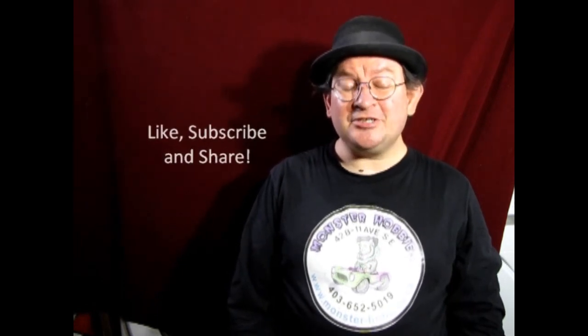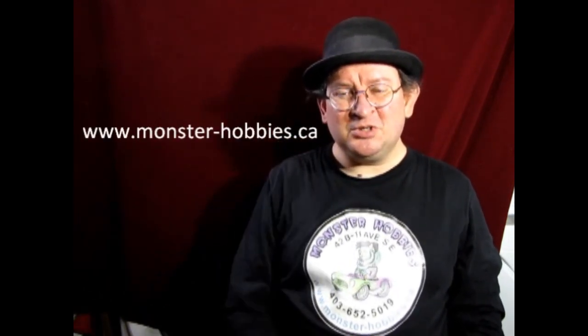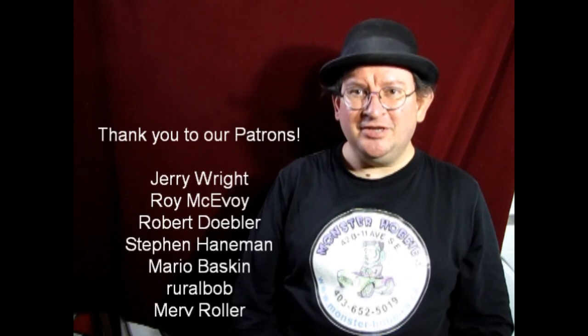That brings another great video to a close — it was real fun making it and I hope you all learned something from it. If you have any questions don't forget to leave those down in the comments below, and if you enjoyed watching don't forget to like, subscribe, and share — pound the notification button so that every time I make a new video you're the first to see it. To shop with us at Monster Hobbies check out www.monster-hobbies.ca, and if you'd like to support us on Patreon — YouTube does pay us but it's up and down based on views — visit our Patreon account. You can also share great stuff with us on our Facebook page. Until next time, happy modeling!